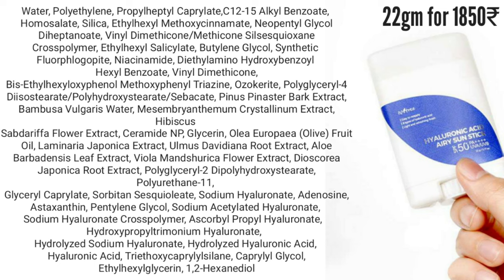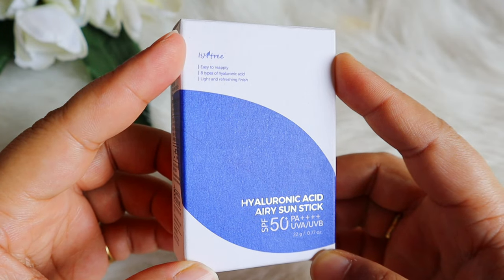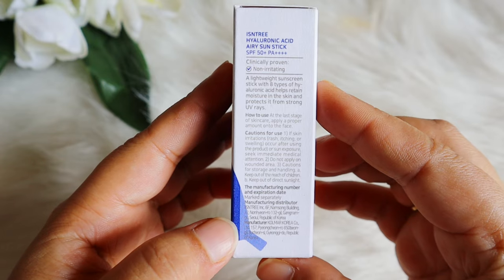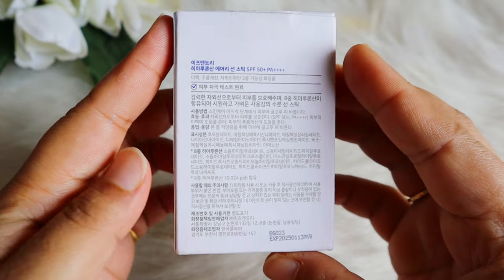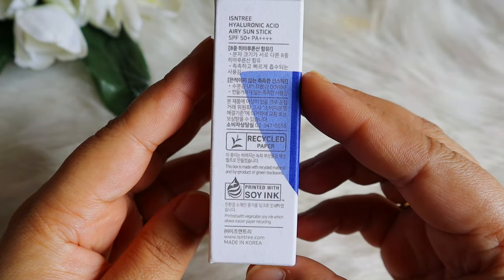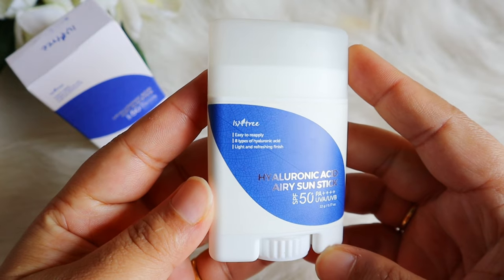There are many plant roots and stem extracts, Aloe vera leaf juice, and Adenosine. There are 8 types of hyaluronic acid, including Hydrolyzed Hyaluronic Acid, Sodium Hyaluronate, and more humectants. And lastly there is a preservative. This sunscreen is full of humectants.